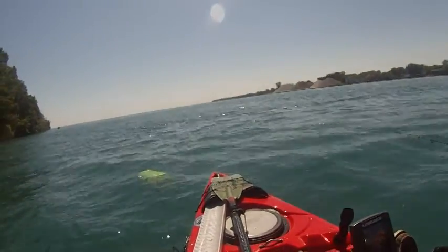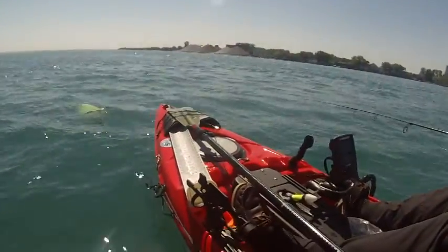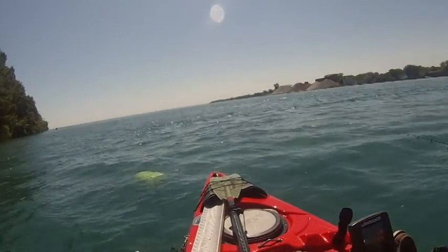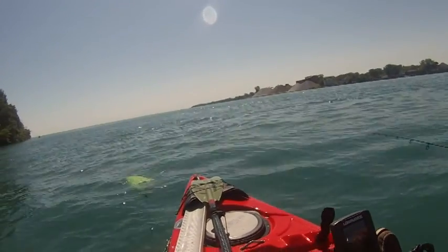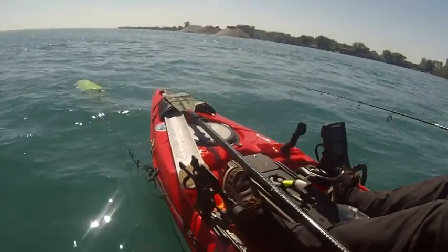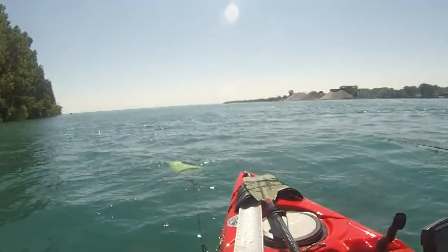That little bag is helping so much. It's on the anchor trolley — I can pull it to the front or to the back. By having the anchor trolley pulled to the front of the kayak, it keeps the kayak in this position. If I was to pull the anchor trolley to the back of the kayak, the kayak would turn 180 degrees and be facing the opposite direction. You can control your positioning by the anchor trolley.